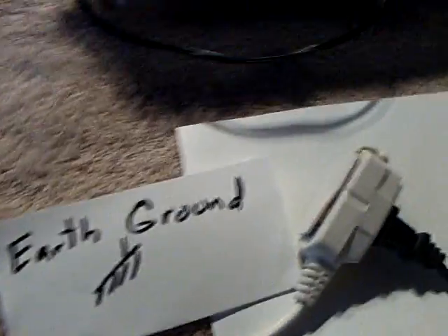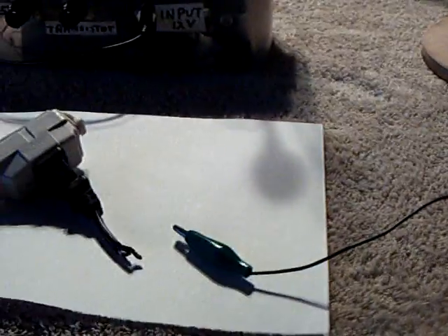Nathan Stubblefield had an earth battery that he's working on. That wire goes outside into the ground — I have a stake in the ground for my earth ground. And on this experiment it was really evident, so I wanted to show that the earth ground on energy transmission wirelessly makes a difference. So I'm going to turn this on.